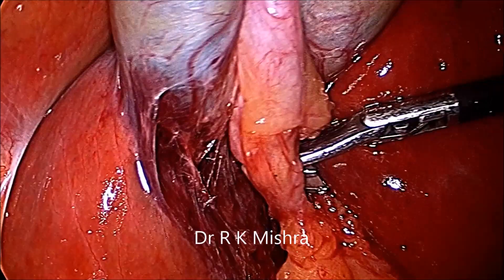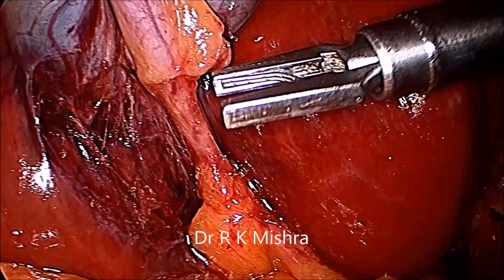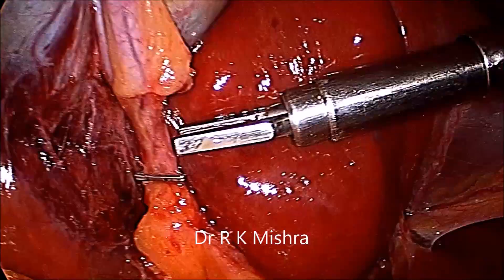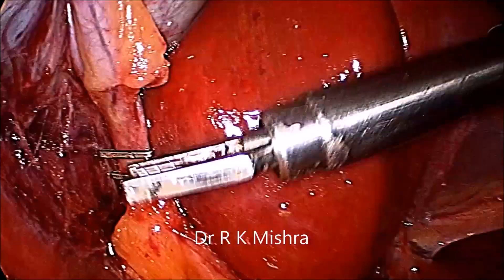Seeing both the limbs of the scissors is important. Then you can clip the duct, or you can ligate the duct also — it is up to you. First you press half, then you adjust it to make a ring, and then keep it pressed for three seconds. It will rotate; first make a ring, then adjust it and fully clip.